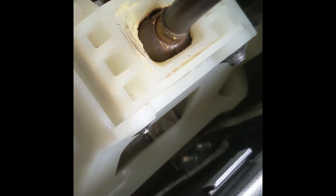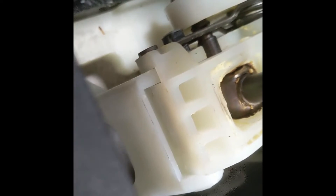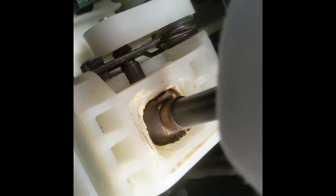I'll hold this open with my knee. That looks like it. Does that look like it's coming out? Look, I could probably yank it out. I don't know if it's broken or what.